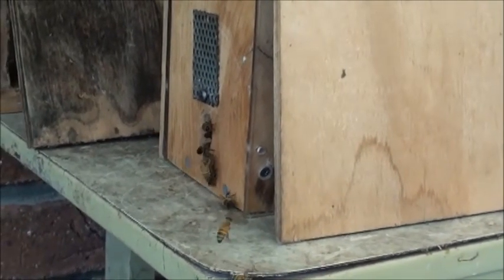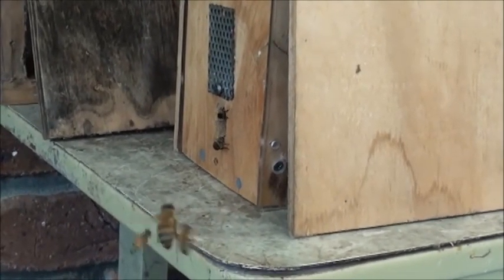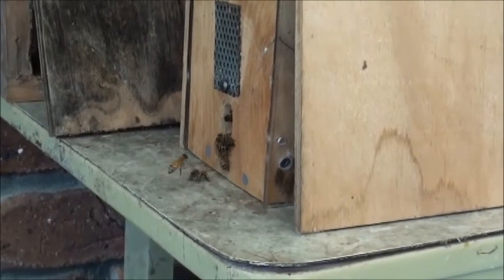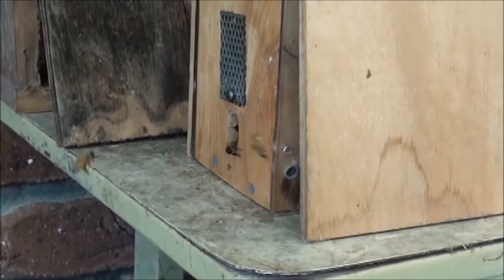I was just lucky that I was home that day. Wilma came outside and saw this big heap of bees flying around, so she called me. It was just a matter of luck that I had some petrol in the chainsaw, because normally I run the chainsaw dry.